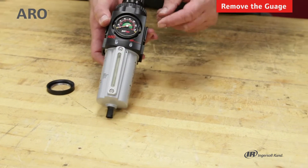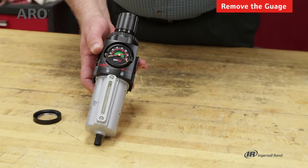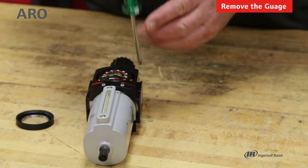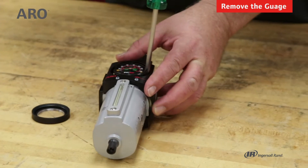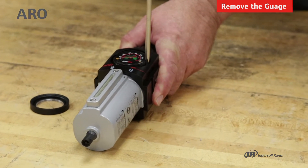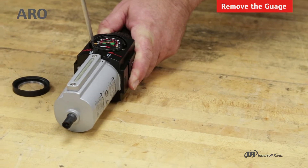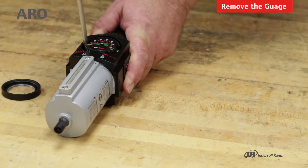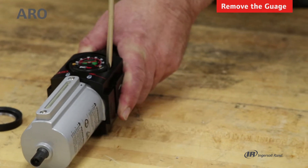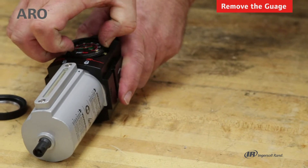When we do that, it reveals the two screws that hold the gauge in place, and we'll need to remove those. It's going to require a Phillips-head screwdriver, and it's kind of tight. When those are loose, you can lift the gauge.